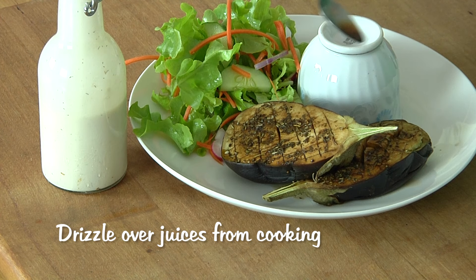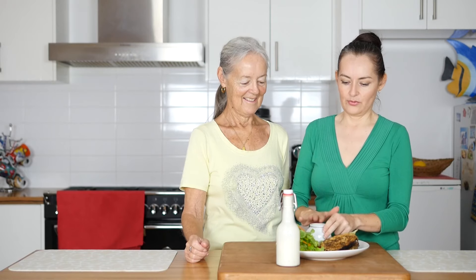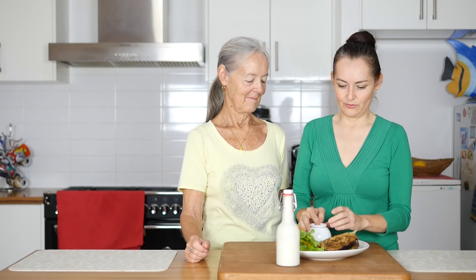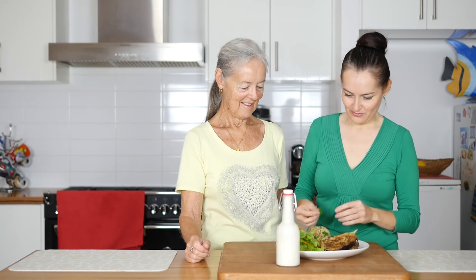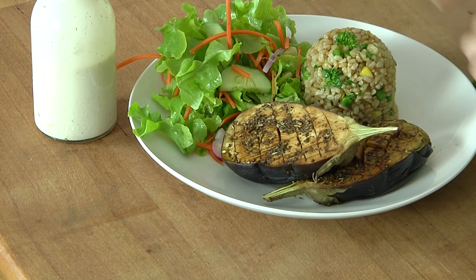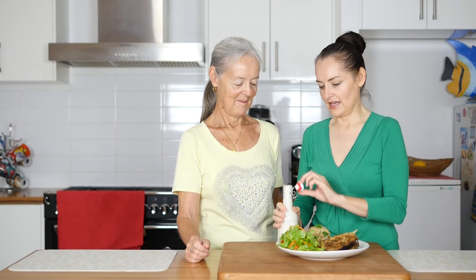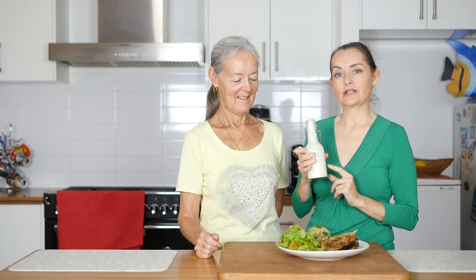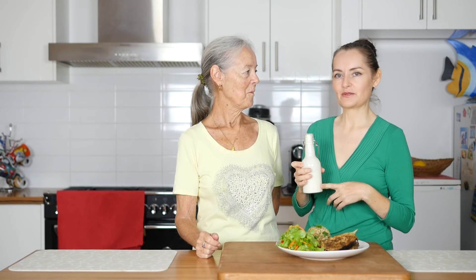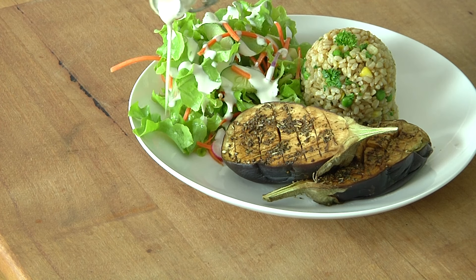We've put these two dishes together today for an instant meal we've been eating a lot recently. While I cooked the eggplant I put the rice in a cup to keep it warm, and then before serving you just give it a tap and gently lift it up. I've got some parsley to stick on top to make it look pretty, and I'm also adding the creamy dressing — you can find the recipe for it here. We keep it in the fridge, and you can store it for up to a week; it lasts really well.